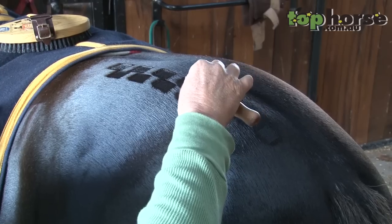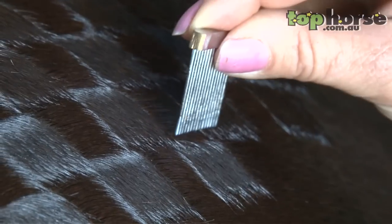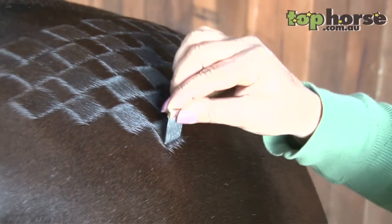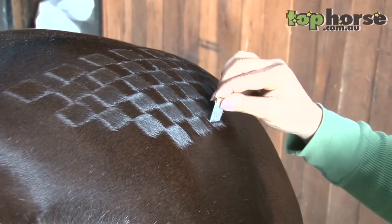It's trial and error — what you like on your horse. I like to look at photos and decide whether I like that look, whether it actually enhances their hind quarter or whether it makes it look worse. You can create a bit of an optical illusion with your patterns if a horse has a dip or a weak place.